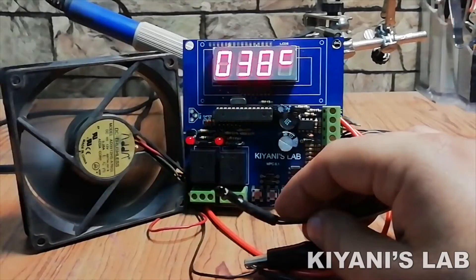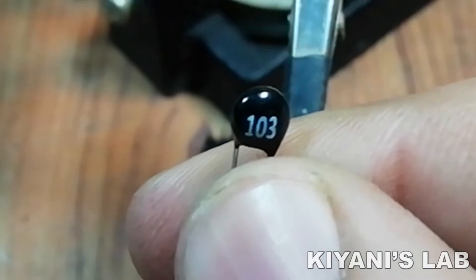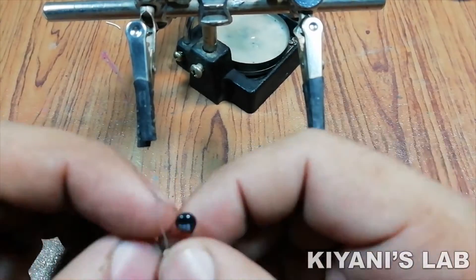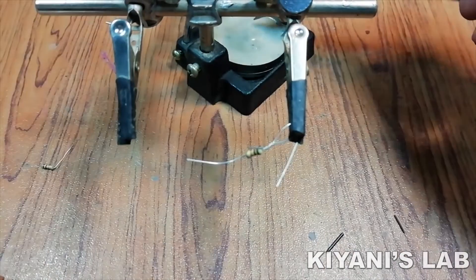In today's video, I'm gonna use this controller as a reprogrammable temperature controller. The sensor I'm gonna use is a 10K NTC thermistor. I've done all the connections according to this diagram. I'm gonna make a voltage divider network with this thermistor and two 10K resistors.